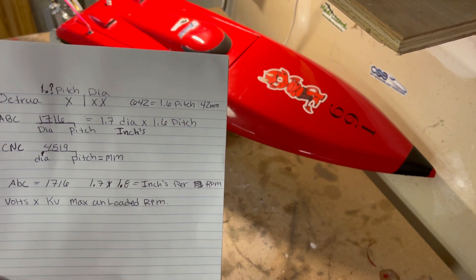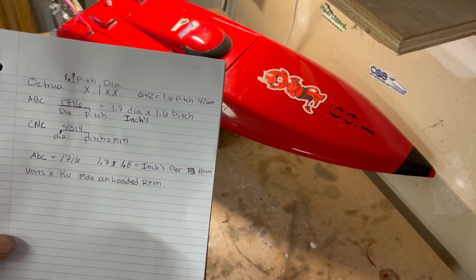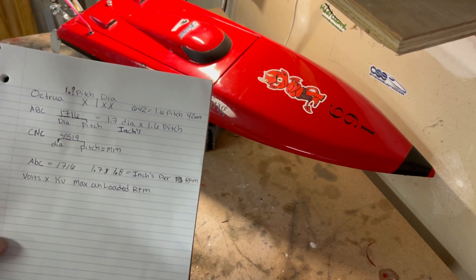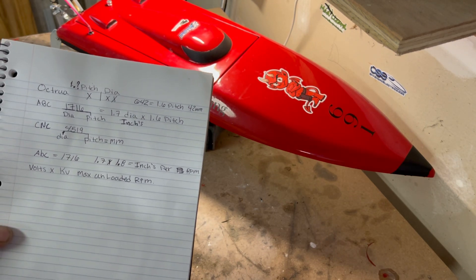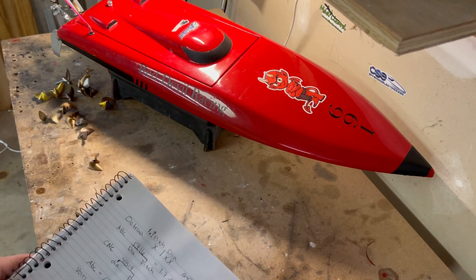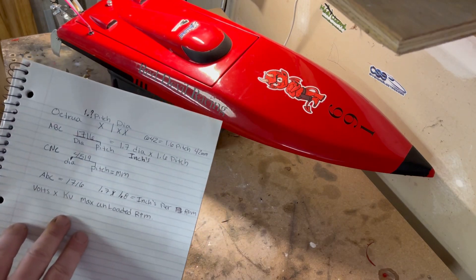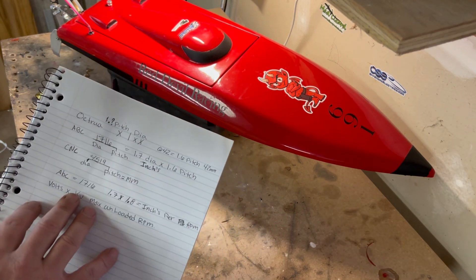From there you can really break it down and use the numbers on the propeller to figure out a baseline for what the boat is going to do. There are other variables like motor efficiency, hull efficiency, and propeller slip that all have to be factored in. Each hull type has an efficiency rating anywhere from 30% down to about 15%, depending on whether it's a mono, catamaran, and how the setup is configured.